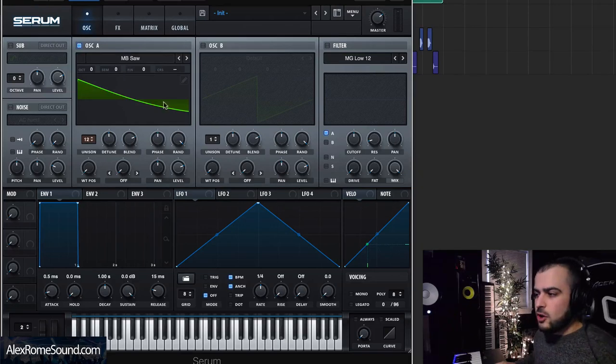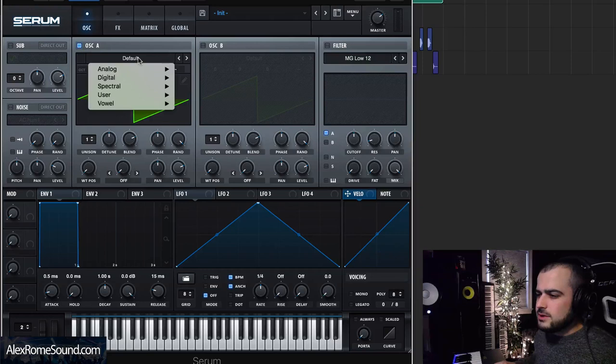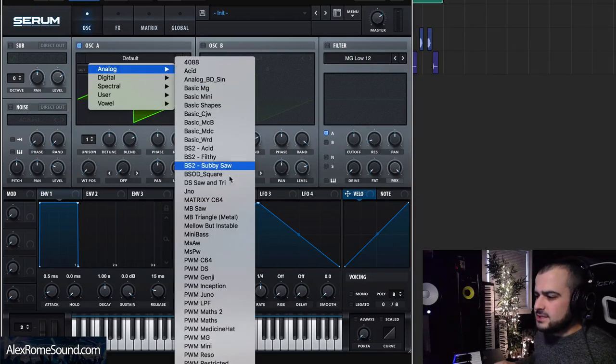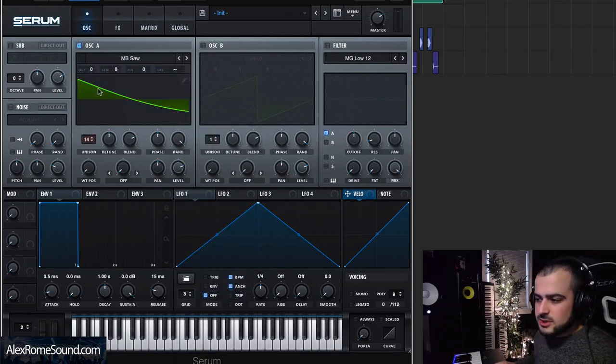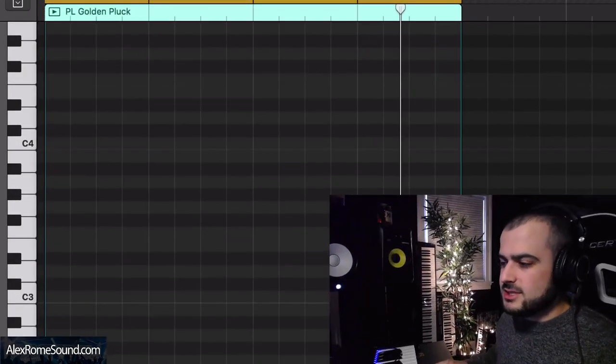Now we're going to do the next little sound that kind of wraps everything and ties everything together into this single soundscape and makes everything all the more beautiful. I'm going to open up Serum, click Initialize Preset, and come into this list and move down to an MB Saw. I'm going to make a Super Saw by jacking up the Unison to something my CPU can handle. Now we're going to start drawing the notes and I'll show you the amazing little instrument this is going to create.